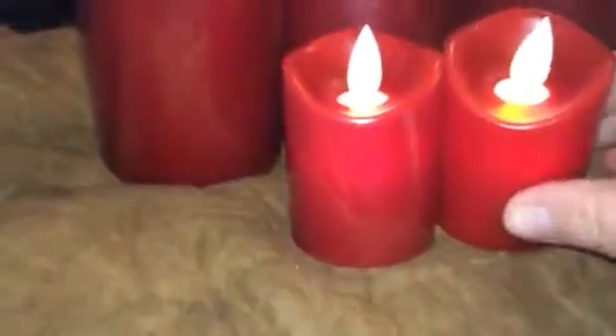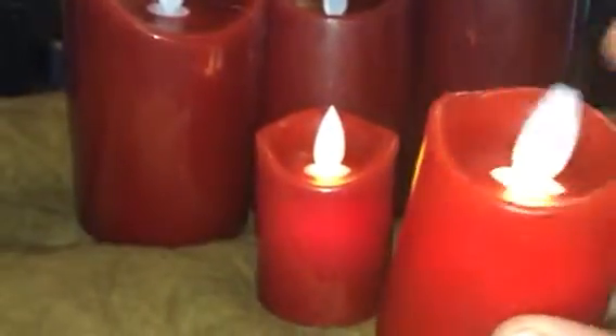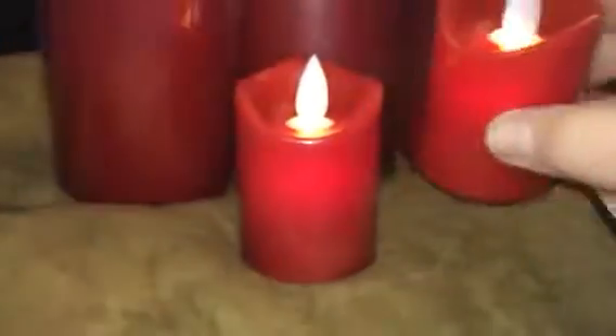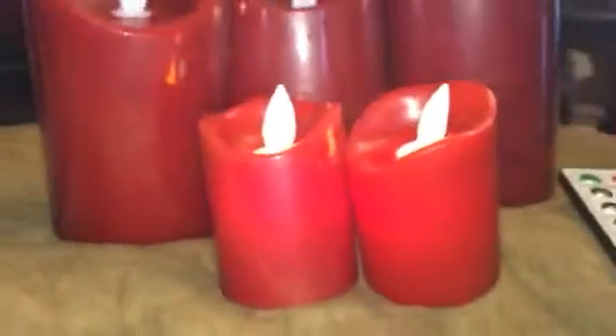These are really cute. You can't even really tell that they're not real candles. They just have this little plastic piece that kind of moves and lights up, so it looks like a real flame. The outside of them actually feels like real wax, and they've got that melted edge, so it actually looks like a candle.